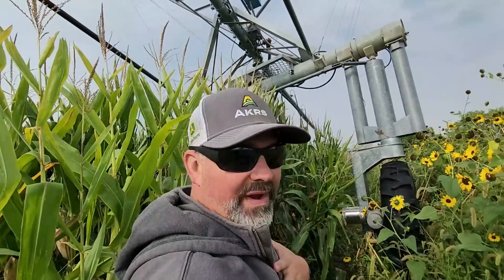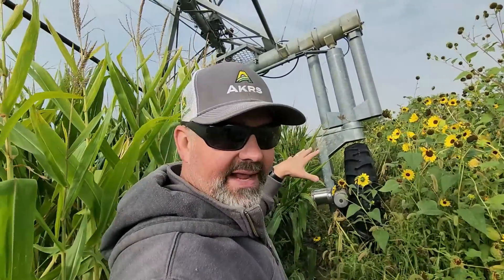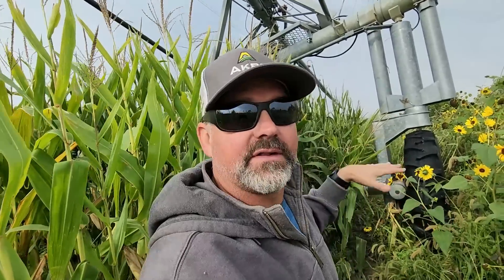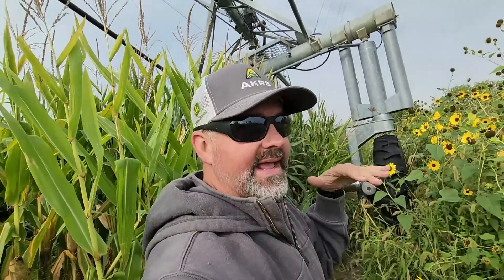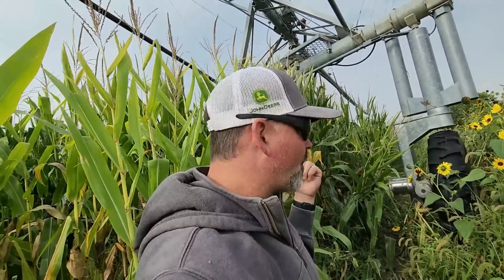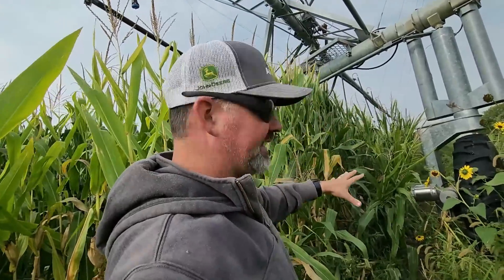Now we have to come up with a solution for this problem. Could bring the telehandler out here and lift it and move it over, but I think I'll bring the mini excavator to fill in that rut where the tires were running and kind of washing a little bit. Like I've said before, I have a plan in the future for this area to eliminate all of these problems — can't get to it right now until we harvest this corn — so let's come up with a small solution.